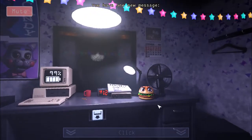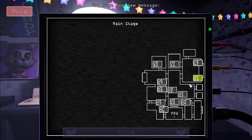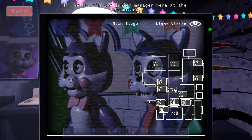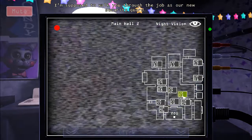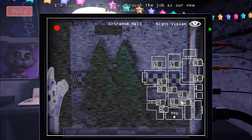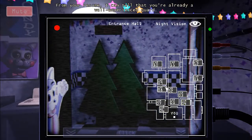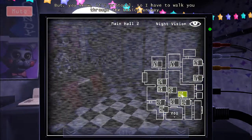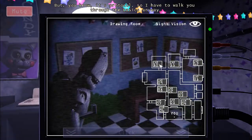You have one new message. Hi, hello — I'm the junior manager here at the restaurant. I'm supposed to walk you through the job as our new security guard. From your resume, I can tell that you're already a well-experienced guard. But, you know, it's protocol, so I have to walk you through the basics anyway. So, let's get started.